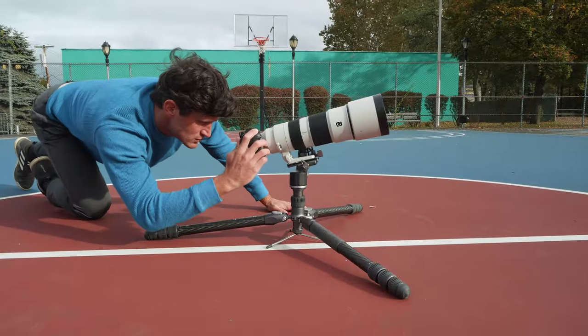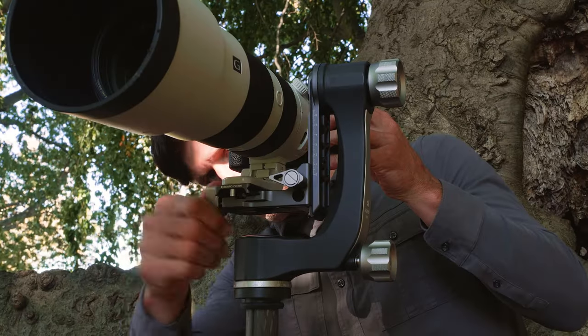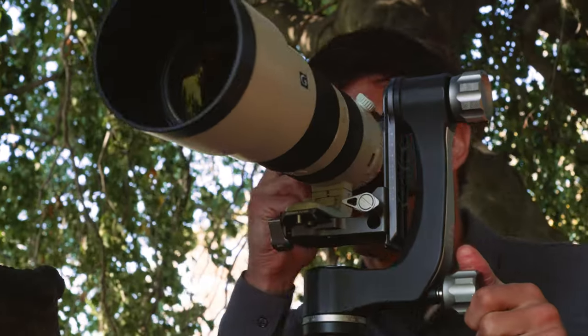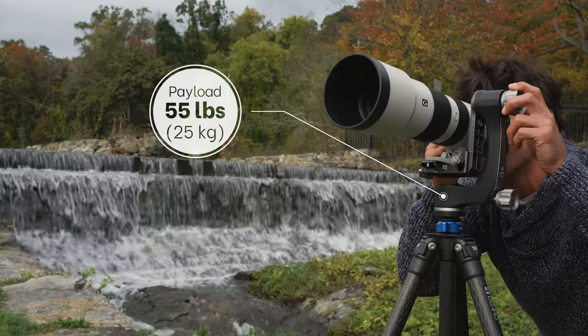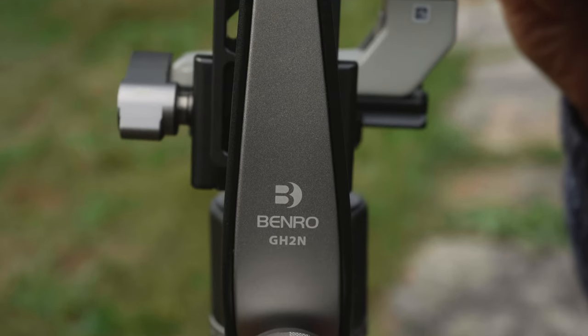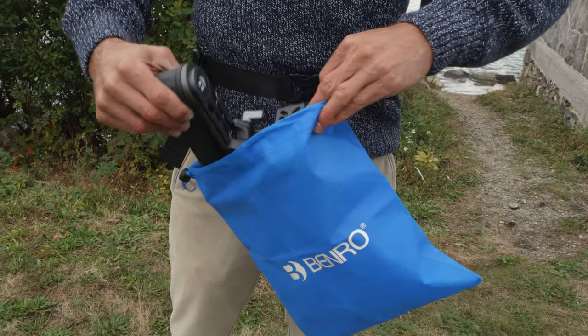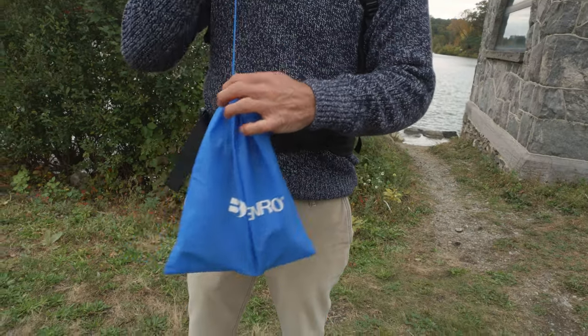Get more stability in a lighter package with Benro's GH2N Gimbal Head. This feature-packed robust gimbal head supports an impressive 55 pounds, with a reinforced ribbon hollow structure, designed to optimize both weight and strength. It's compact enough for easy portability.